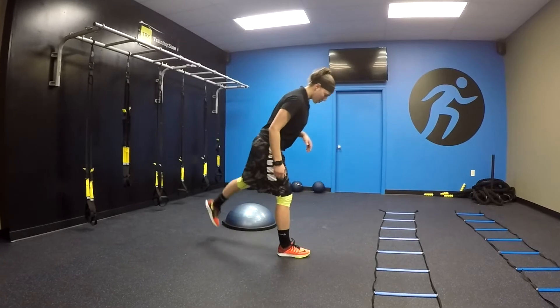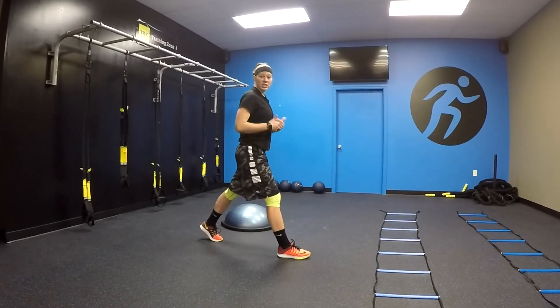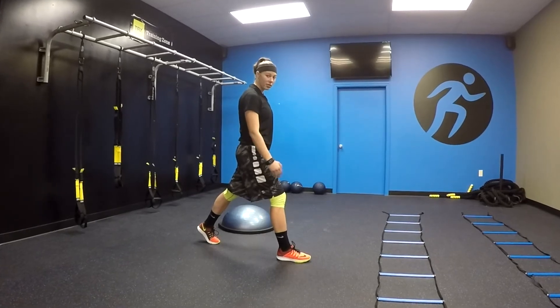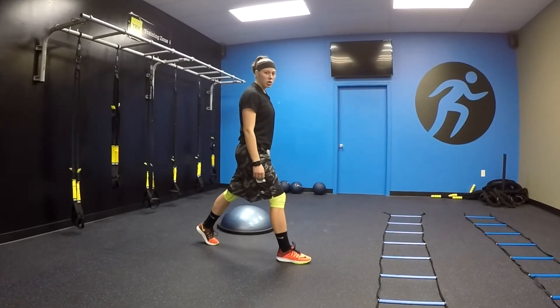To get started, I'm going to start with one foot back, and this will be just like a step back lunge, keeping the weight centered over my heel of the front foot and the toe of my back foot.